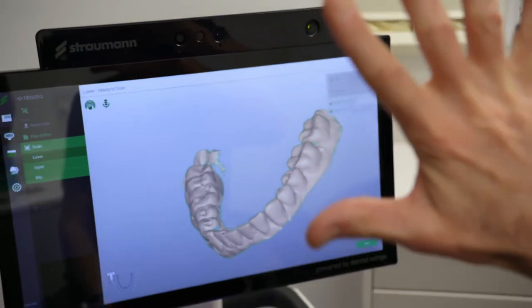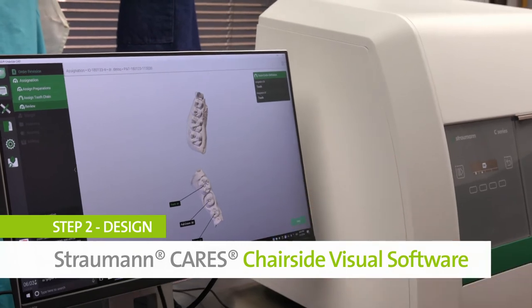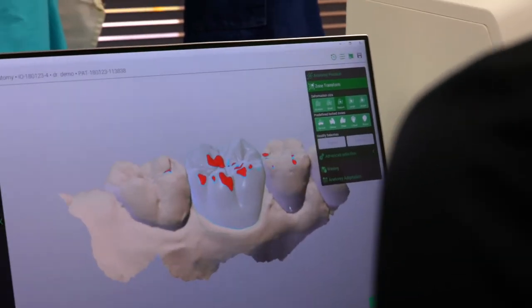It needs to see five fingers. I'm going to show you the actual design software. What it's doing is actually reading all of the adjacent teeth. That's the actual version of the final product.